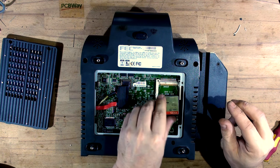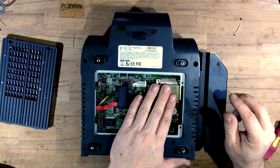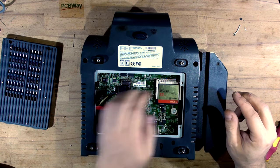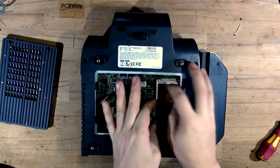It looks a bit smaller than usual but I'm sure it'll fit a normal CF card. And now it won't come out - usually they have an eject button but obviously not this one. I'll leave it in for now.